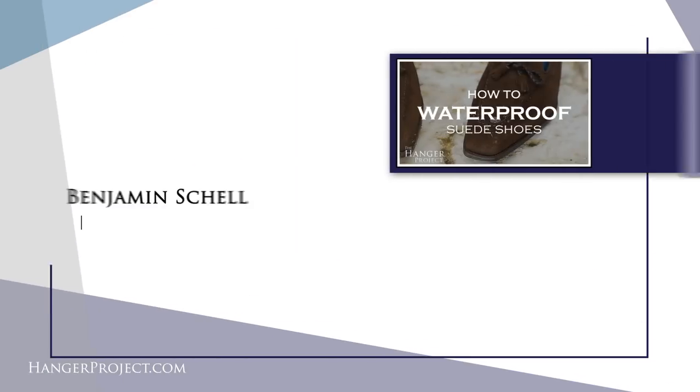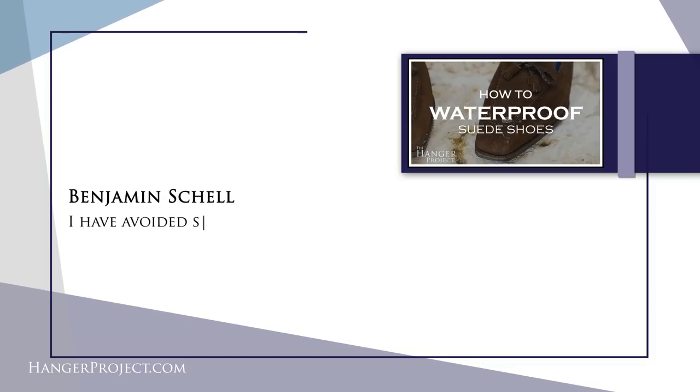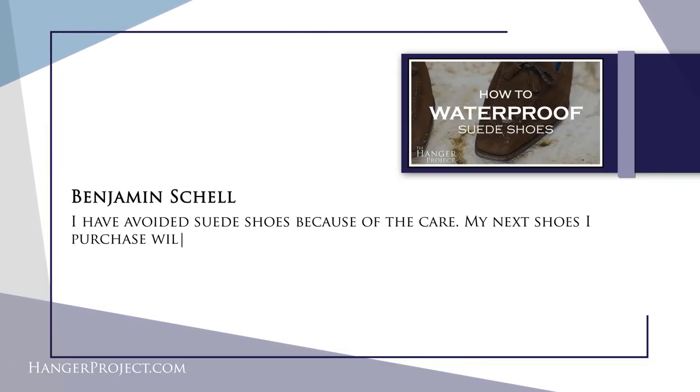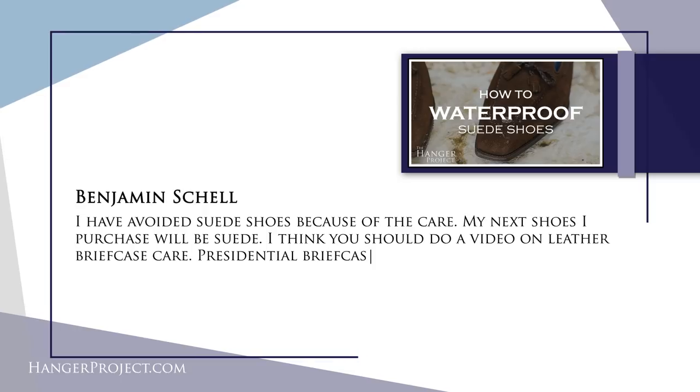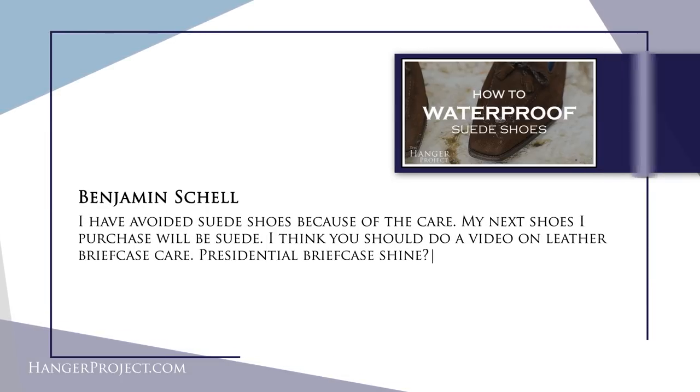Our next question is from Benjamin Schnell, on our video about how to waterproof suede shoes — the type of comment I just absolutely love reading. It reads: 'I've avoided suede shoes because of the care. My next shoes I purchase will be suede.' A lot of people shy away from wearing suede shoes because they don't know how to care for them. They think suede shoes get dirty quickly and after a year of regular use look terrible and need to be thrown away — but that couldn't be further from the truth.